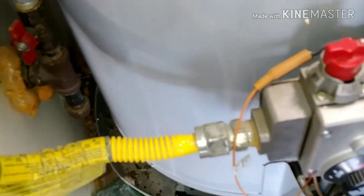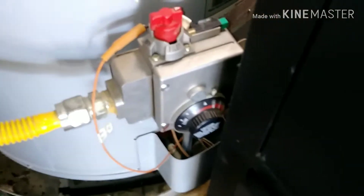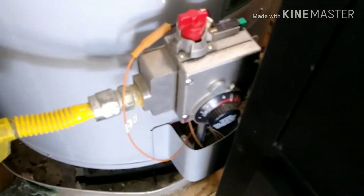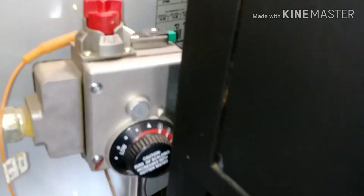You see the shutoff valve here — if you want to turn this off to cut the gas supply to the tank, that's fine, but at the end you will have a few more steps to do. Because if you completely turn off the gas, you'll need to relight it. I'm going to leave it on — I'm not going to shut it off.